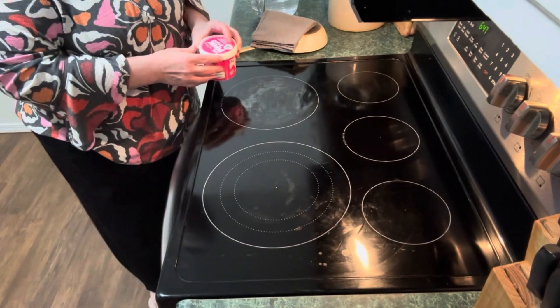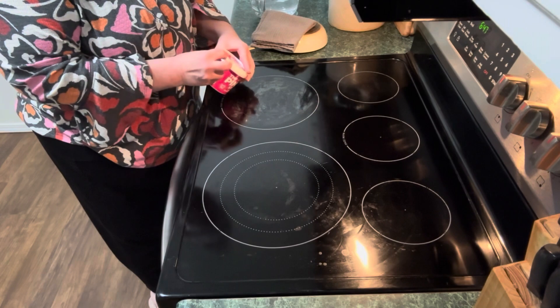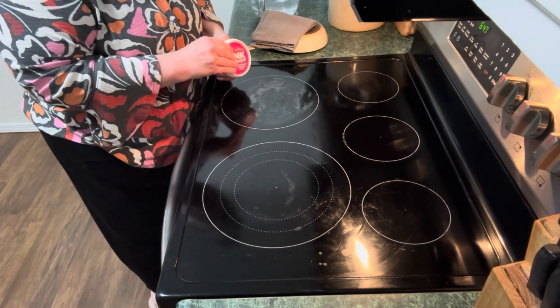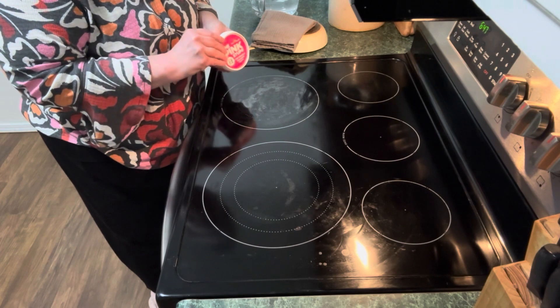And I have on occasion — shame on me — used those little razor blades that you can get from the Dollar Tree in the tool department to kind of scrape some of the burnt-on stuff off without scratching the stovetop. But anyway, let's give this a try. I'm interested to see how it's going to work and if what everybody says is true about how it works on their appliances.